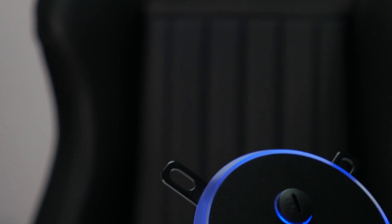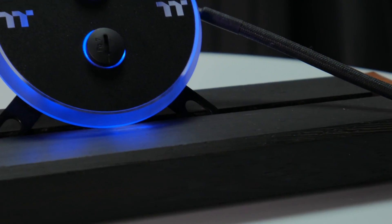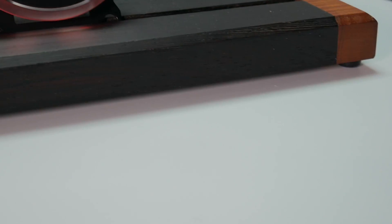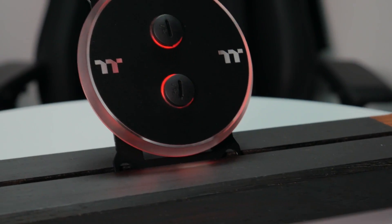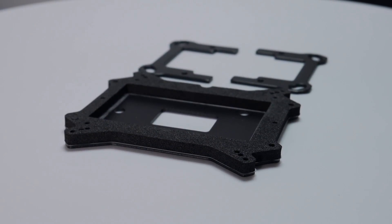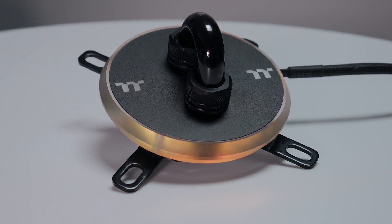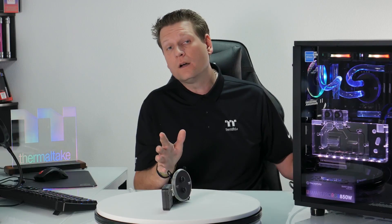The W4 is also compatible with all the latest Intel and AMD CPU sockets, including AM4. If you've already gotten our W4 water block and you're planning to upgrade to Ryzen, we've also thought of that, offering a new AM4 kit upgrade so that way your W4 or other DIY LCS water blocks can get an AM4-ready bracket at ttpremium.com.